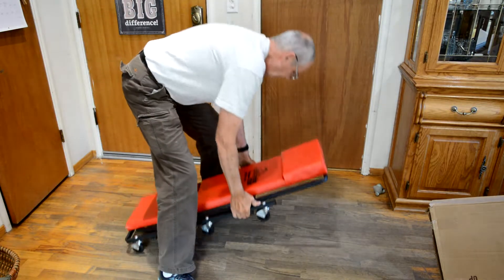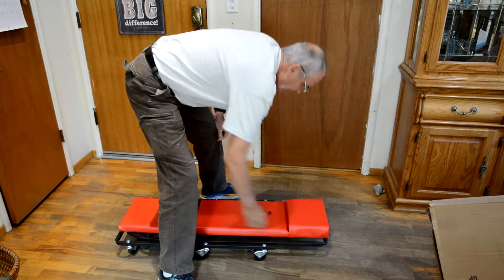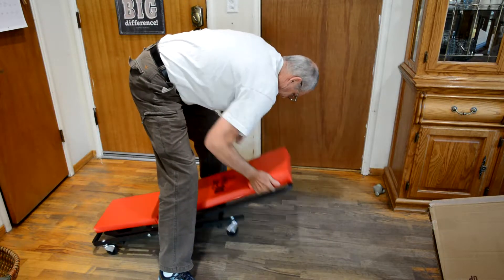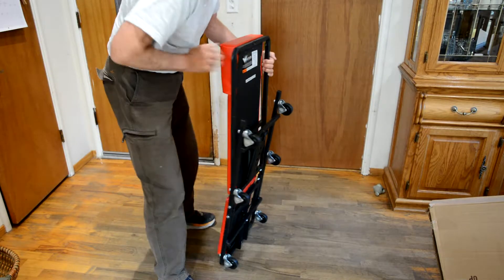Looks like no assembly required. I don't see anything on it saying... Let's look at the back here and see what it says.